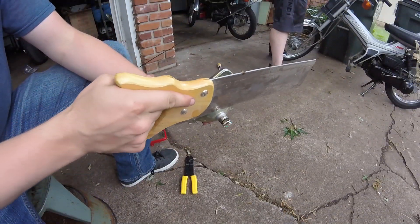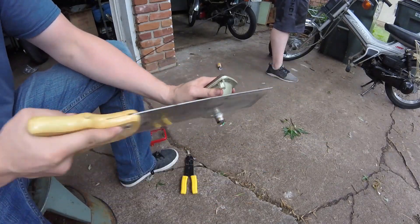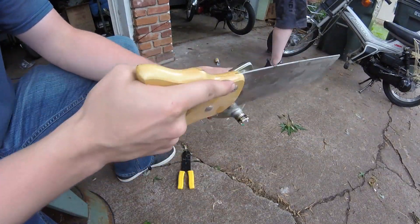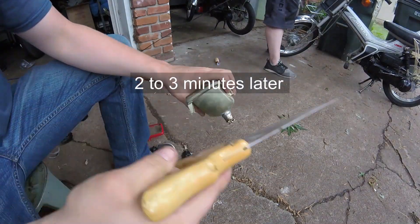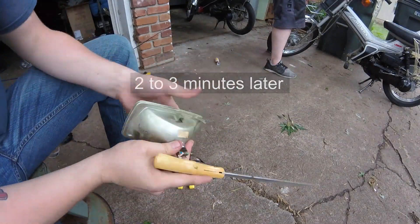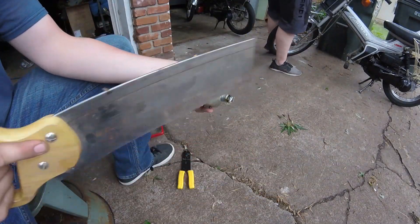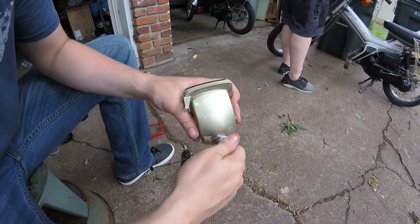I recommend using a hacksaw, but since I can't find mine I'm going to use an old miter saw I don't care about. Even without a dedicated hacksaw it only takes a minute or two to saw through this. As you're sawing it should feel pretty smooth until you get through the layer you need to cut, and then it kind of sticks. I just keep slowly rotating the headlight assembly as I saw — I can feel when I get through. You'll know you've made it all the way through when you see a bronzish metal shining through.